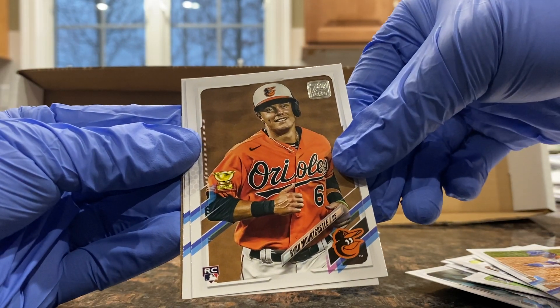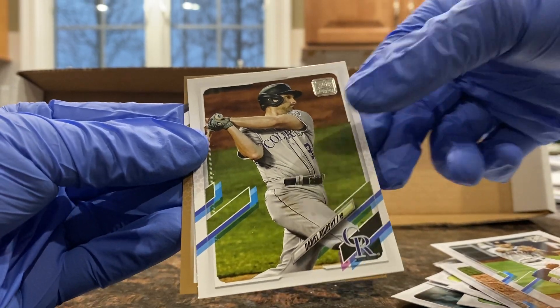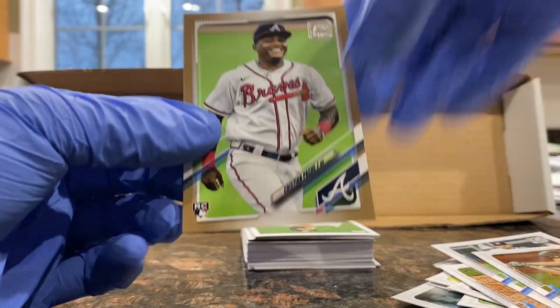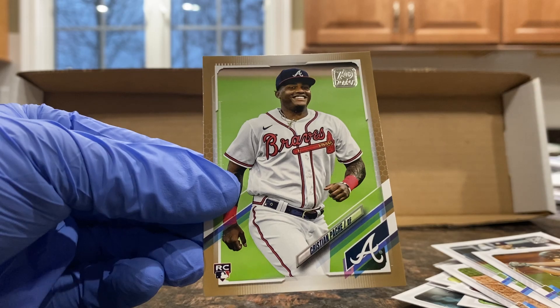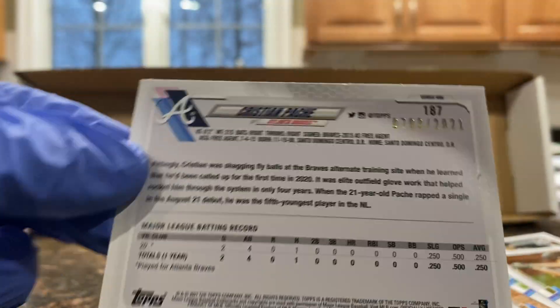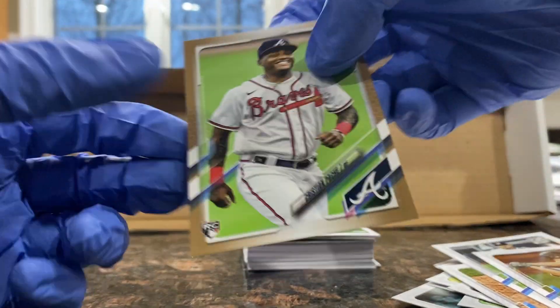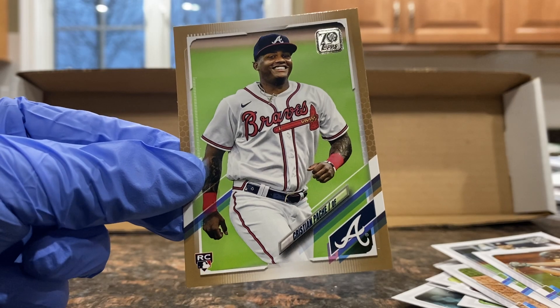Ryan Mountcastle, Carlos Correa, Daniel Murphy. First insert coming up — nice, a bronze rookie of Christian Pasche. I don't think these are numbered... oh, they are. This is the gold parallel numbered out of 2021. Nice little pull there.